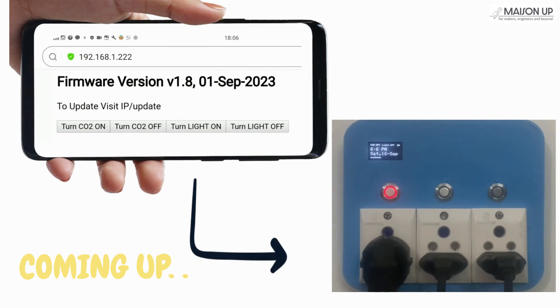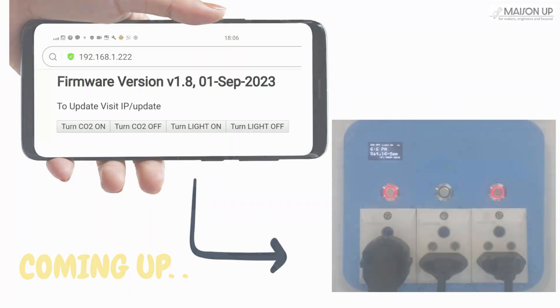For the second option, we have manual controls. Simply navigate to the IP address initially displayed on the OLED screen to access the control buttons. This feature is accessible via both mobile and desktop devices.